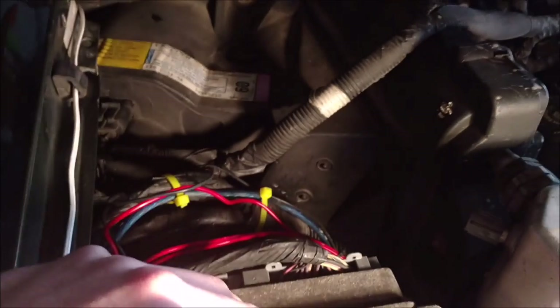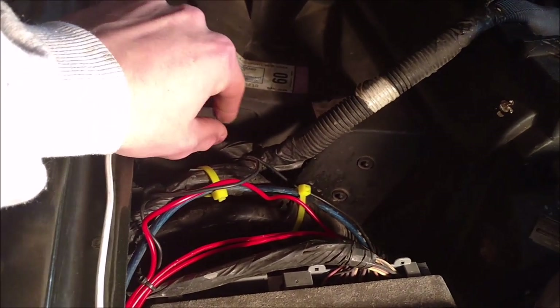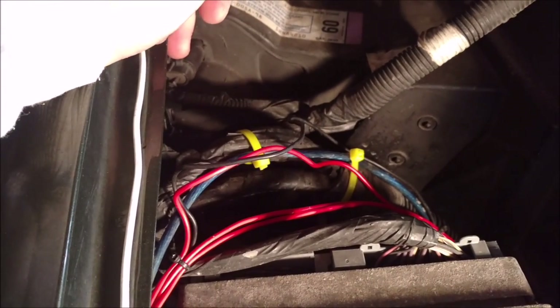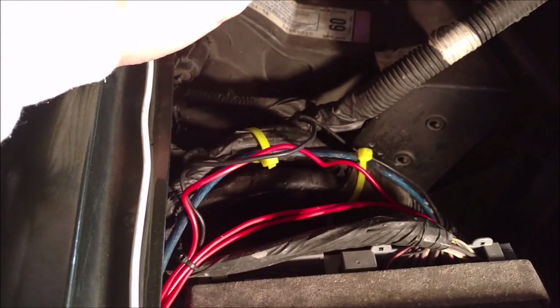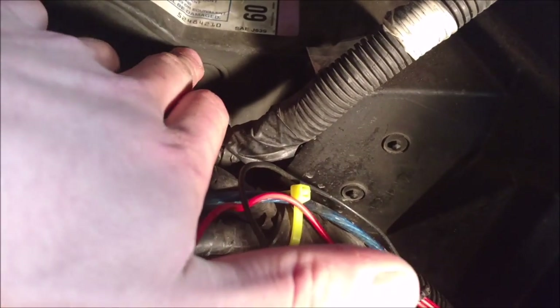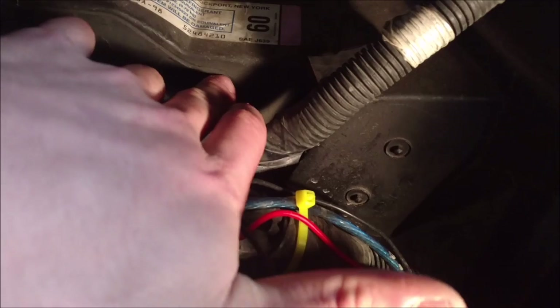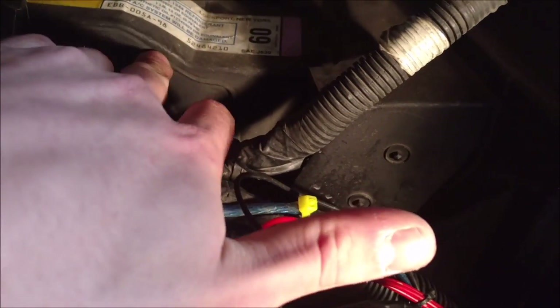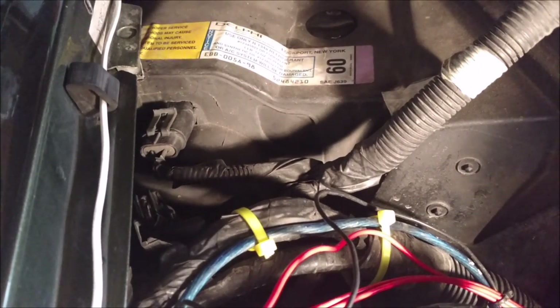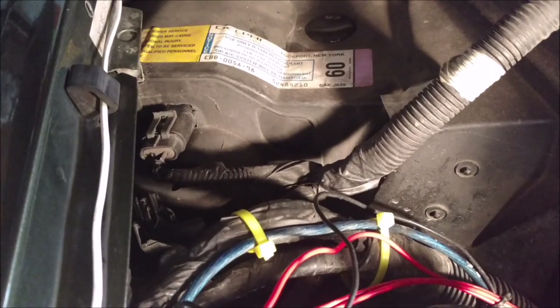Once those are removed, we will be able to get in here, carefully cut this out, get the blower out, put the new one in. I'm going to have to try and put this black piece back in — I got some silicone stuff to put that back in. We'll see how that works.